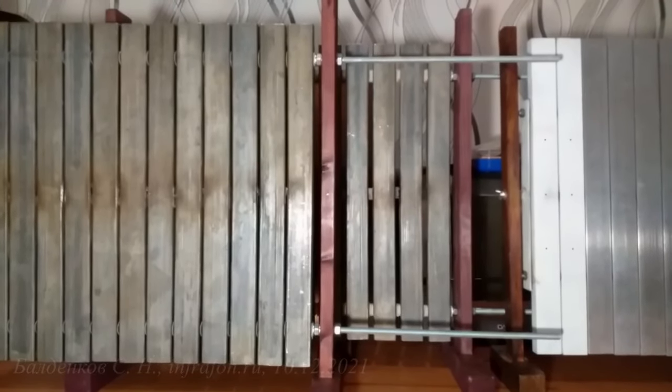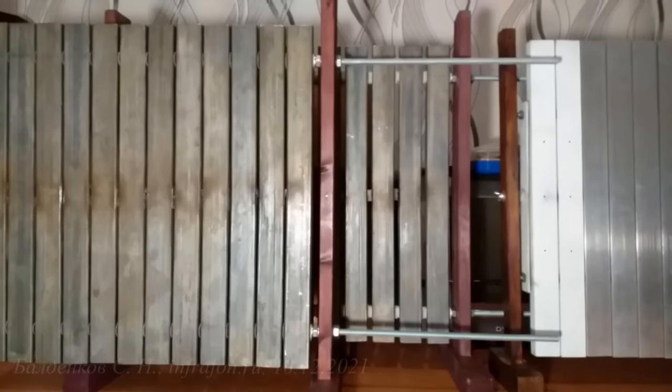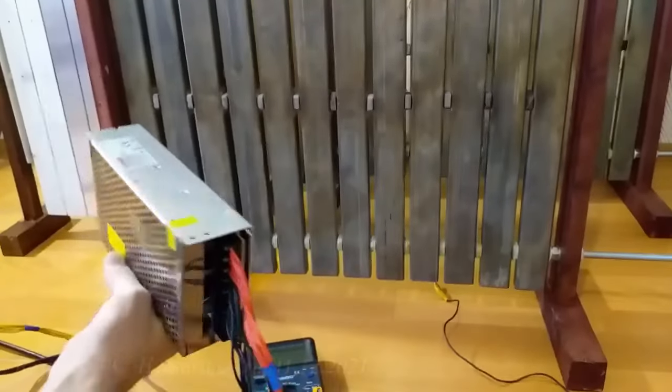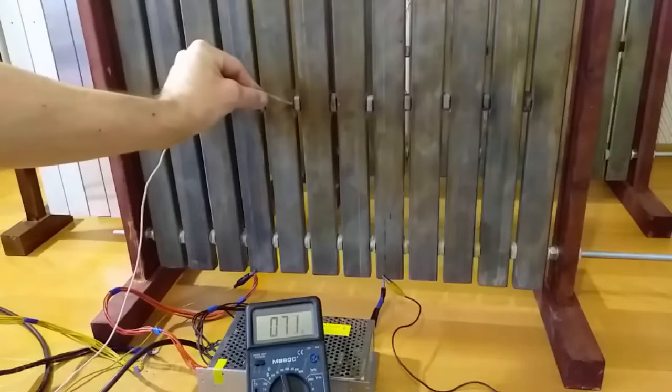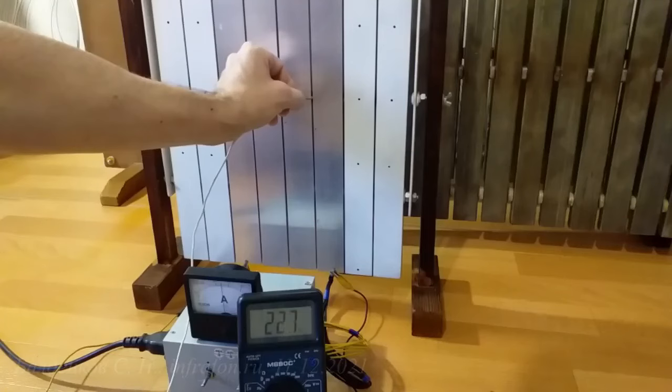Third, a non-hazardous DC voltage is used. The current consumption will depend on the voltage and the total resistance — all according to Ohm's law. A simple adjustment of the voltage or current of the power supply makes it possible to constantly maintain the required temperature. Fourth, this element, subject to the technical parameters, will work your entire life and remain with your great-grandchildren.